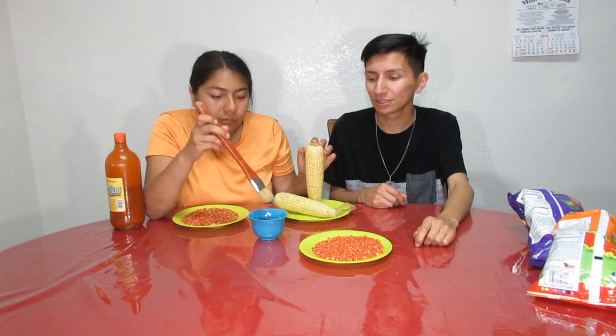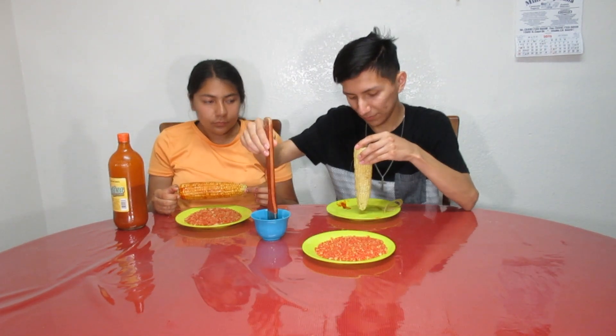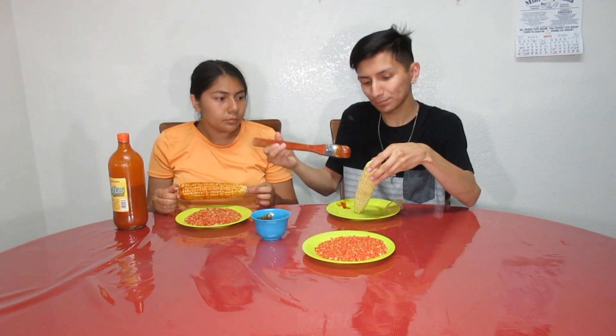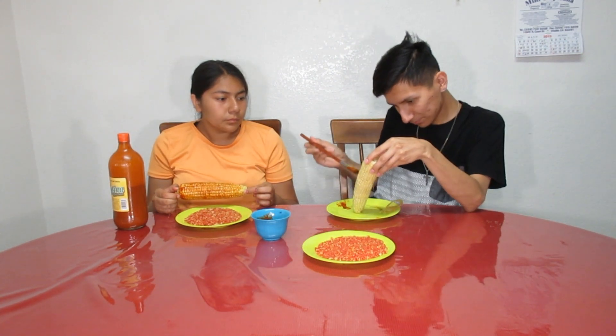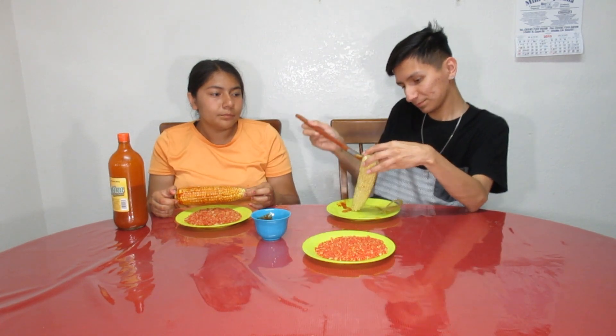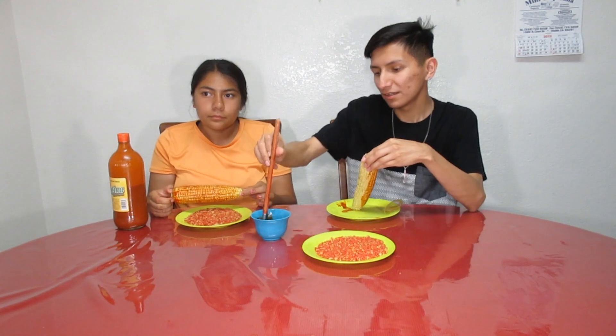You can use a spoon but this bitch wanted to be fancy so she used a fucking brush. So like, you know, use your little brush or spoon, whatever. Put that shit on it — look at that, do that shit fucking fast. Evelyn, fucking fast. All right.